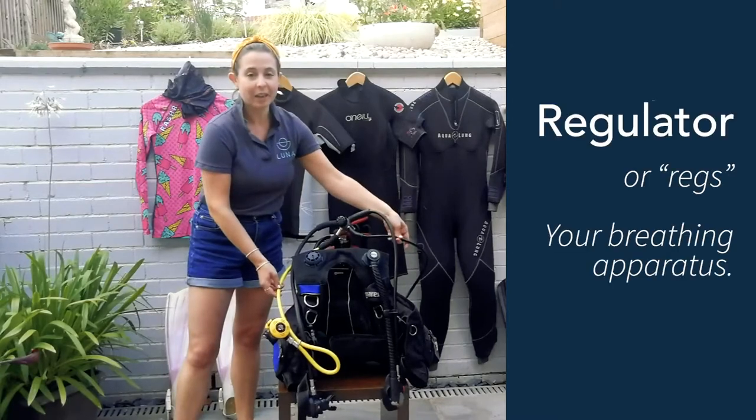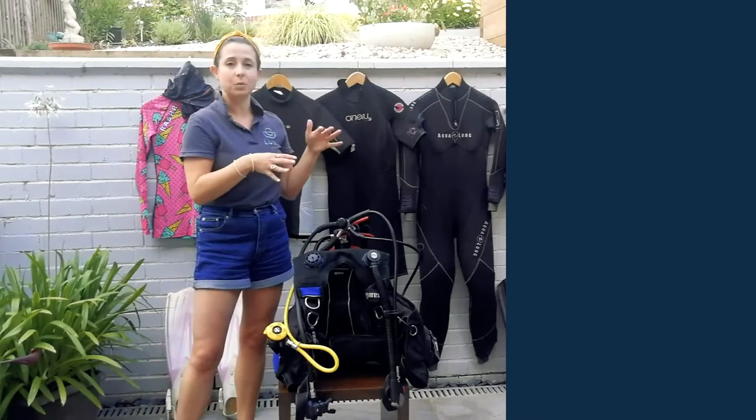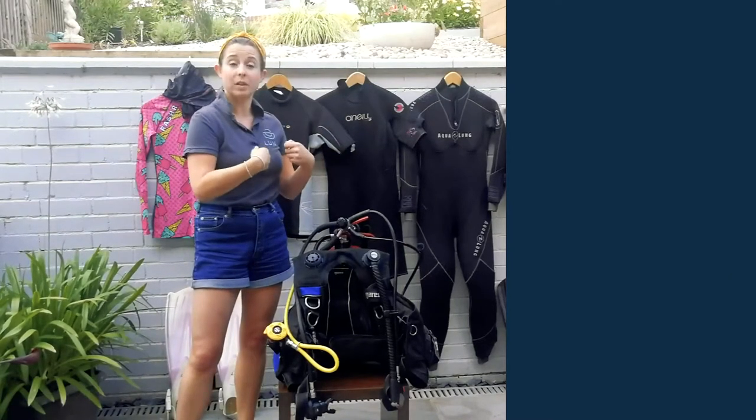This bit here is your regulator and your breathing apparatus, and we're going to explain a little bit how both of those things work by showing you with us wearing it.